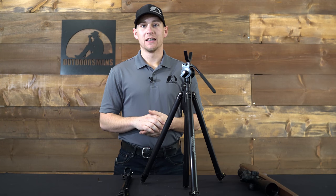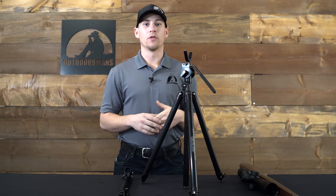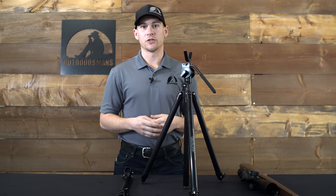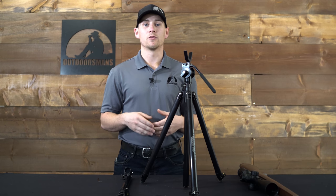Hi, I'm Mark with the Outdoorsmans. The Outdoorsmans Long Range Rifle Support, or the LRRS, can be used with either the medium or the tall Outdoorsmans tripod, or with another manufacturer's tripod that has a leg that is one and an eighth inch thick or less.